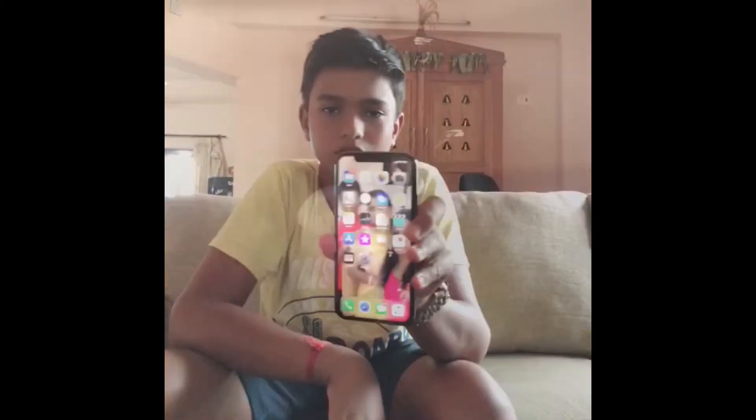Hi guys, this is your new director and this is my new iPhone X. I bought it from Kunangulang and the only price is just 20 rupees. There are many uses for it.